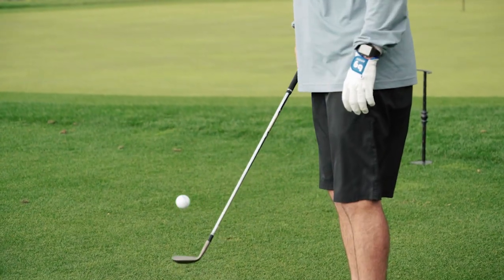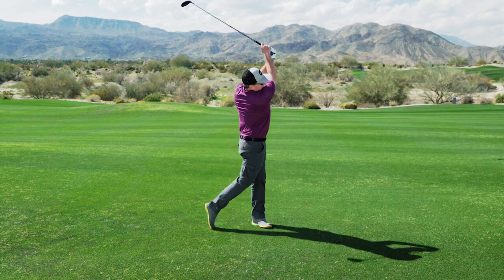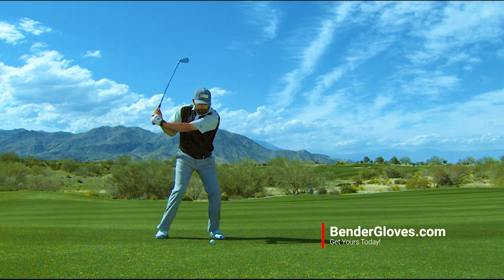Choose your style and add some color to your game with Bender Gloves. Next time you're in a charity event, a four-person scramble, or just out on the course, go to BenderGloves.com and find the best combination for you and your team.